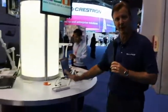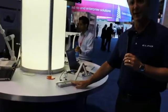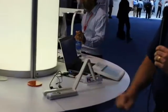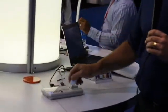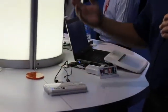Hi, I'm Bob Crullin with ELMO USA here at Infocom in 2012 and I'd like to present our brand new product. It's our MO-1 document camera. It's a small, compact, easy to use document camera — folds up, less than two pounds. It can actually fit into a bag, a small bag, your back pocket.